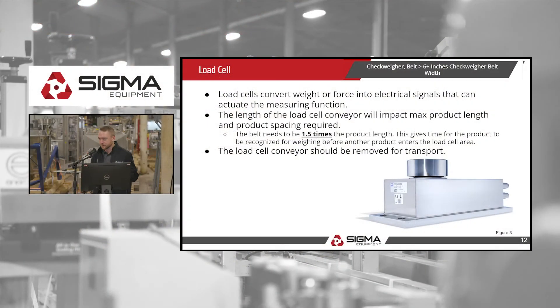Now, onto the load cell — the most important part of this equipment. Load cells convert weight into force and electrical signals that actuate the measuring function. The length of the load cell impacts the maximum product length and product spacing required. Importantly, the load cell conveyor must be 1.5 times the product length — this gives the product enough time before the next product comes in to be weighed. Also note that the load cell conveyor should be removed for transport.